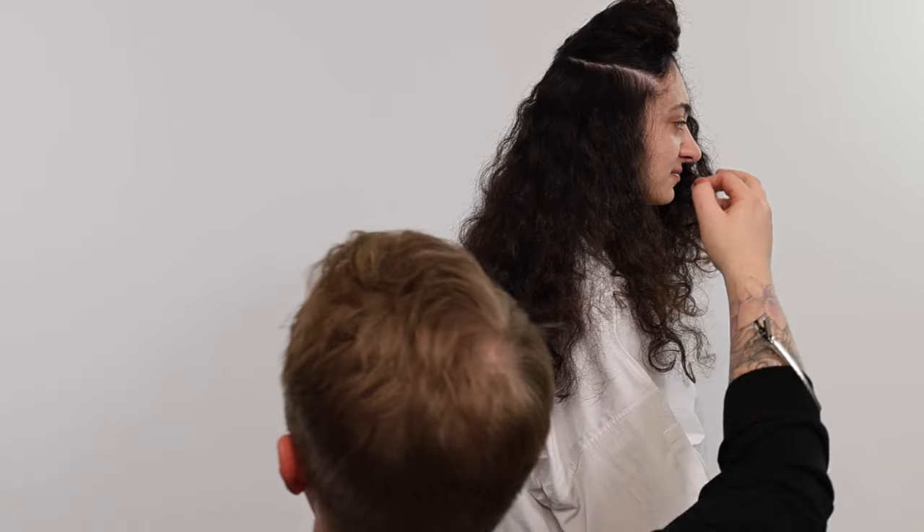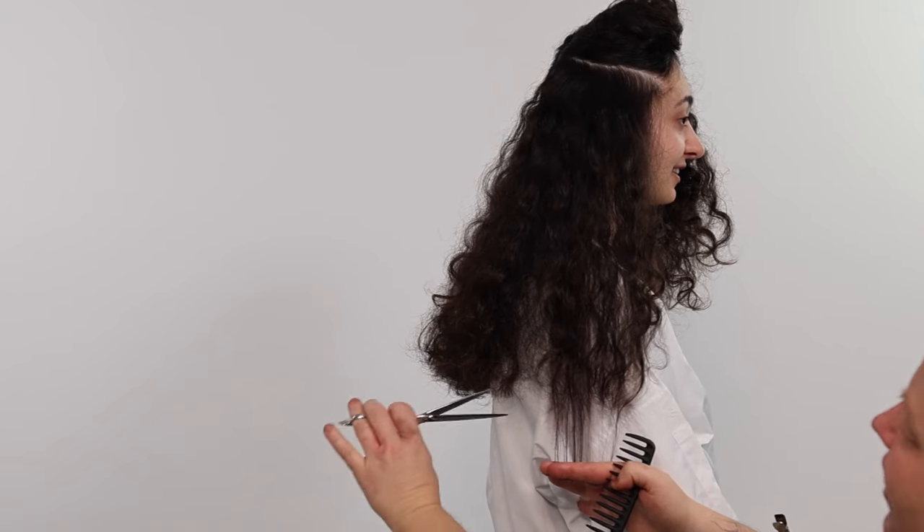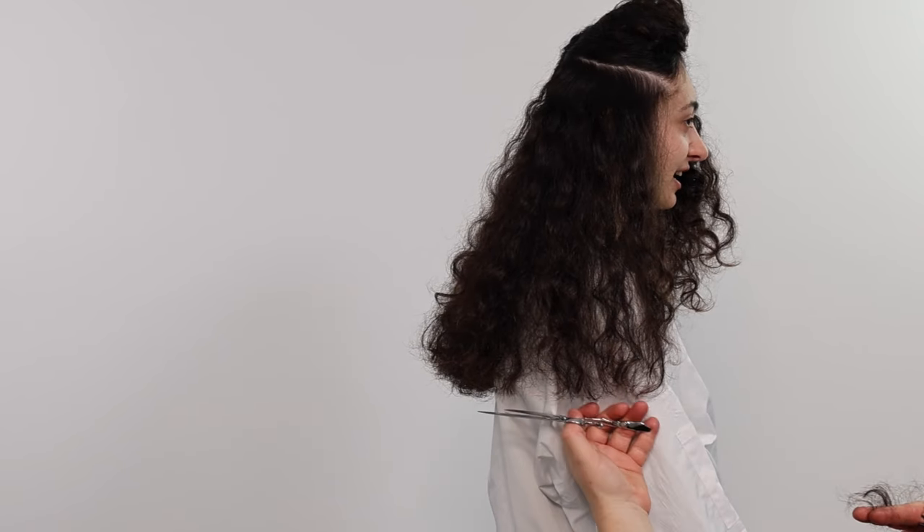In future tutorials I will teach you how to remove bulk and create texture without compromising the curl or the shape of the haircut. This process is amazing in all curly hair textures. Once you know the dry cutting process you can apply it to all your favorite haircutting shapes, from pixies, shags, and bob haircuts.